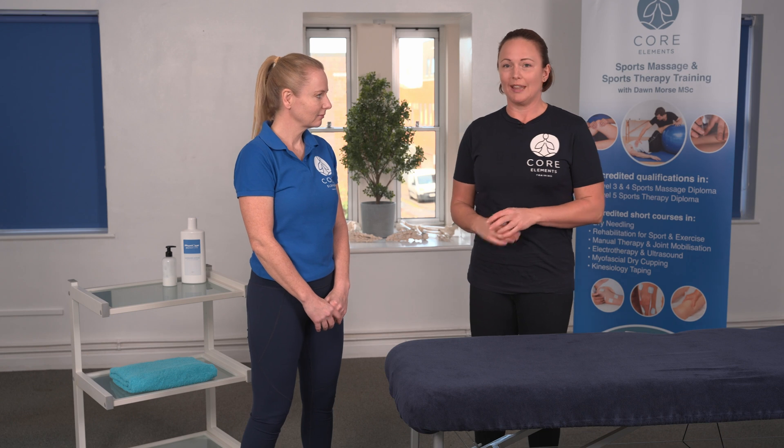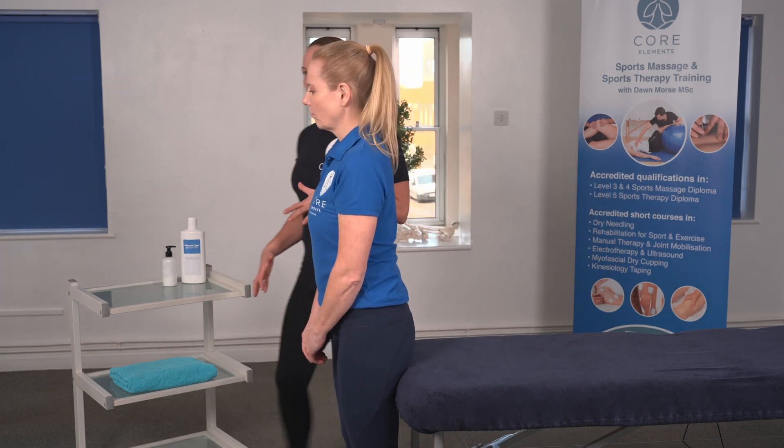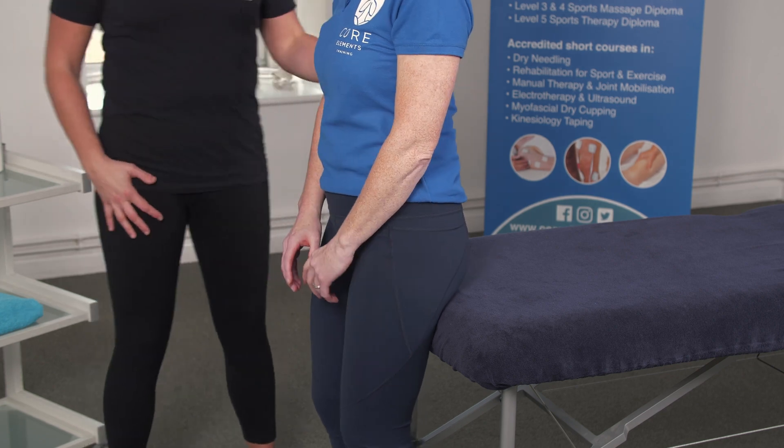You start off with your client at the end of the couch, facing away, and you want your client to be perched, so you need to make sure the couch is high enough.